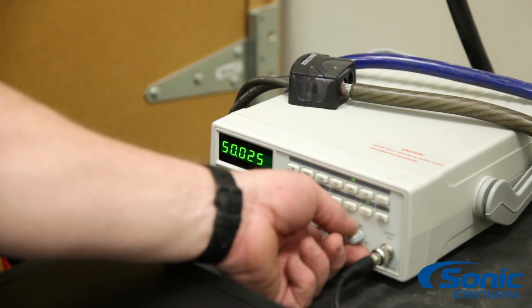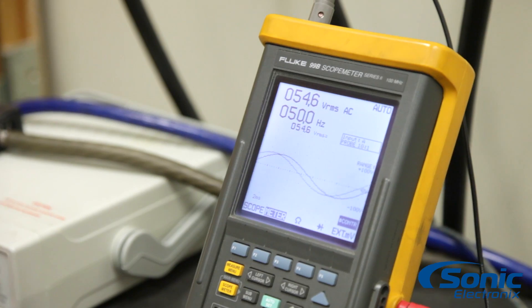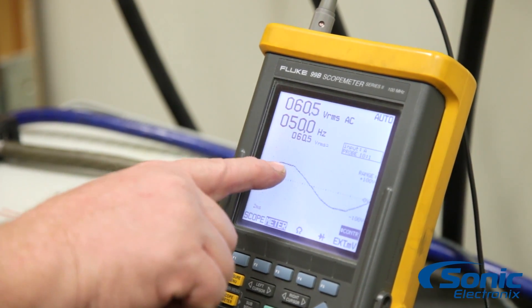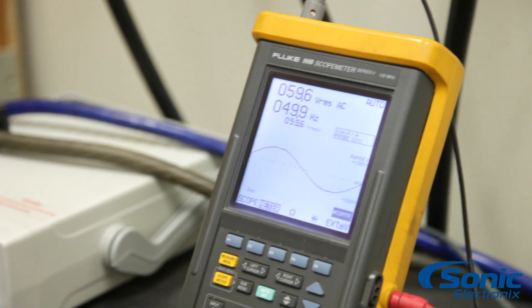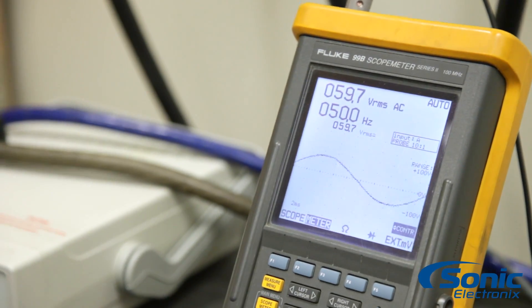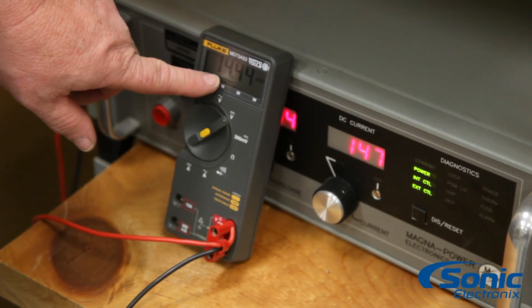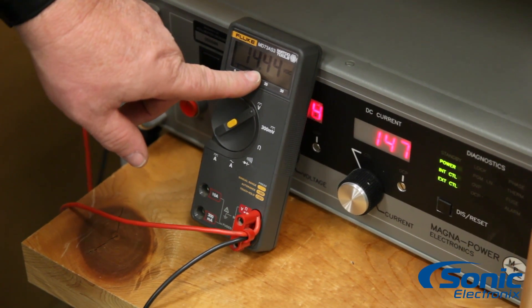Let's crank up the input signal to see how much power we can produce out of this amplifier. If we watch the oscilloscope, when it starts to flatten out — you'll see that little flat point — that means we are at clipping. The maximum output of this amplifier is 59.7 volts. We still have 147 amps of current drawn at 14.4 volts. Multiply these two numbers together and that will give us our input power.